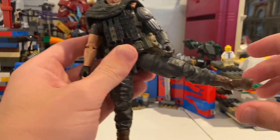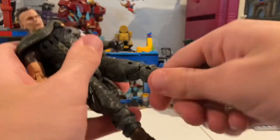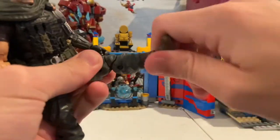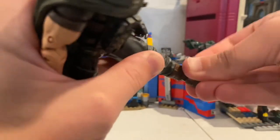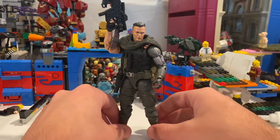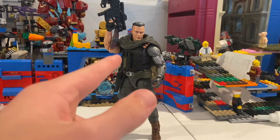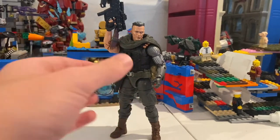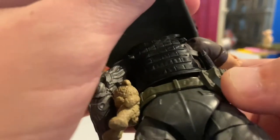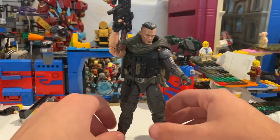His legs can kick out pretty far, kick forward very far, and backward quite a bit. He has an upper thigh cut, double-jointed knees, a boot cut, and his ankles can hinge down and up with some ankle pivot — a little tough, but it's there. So he's a really cool figure. My main gripe is the face doesn't look much like Josh Brolin — I think the Thanos figures did a better job at that. The ab crunch limitation is hard to fix, and I don't think you can remove the vest unless you pop the head off.